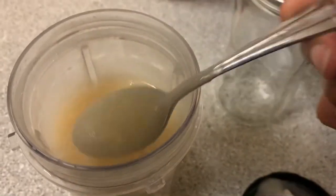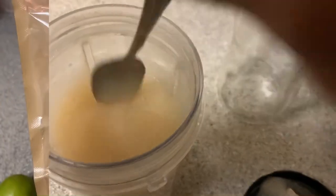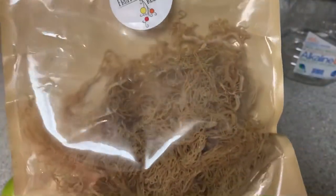Welcome back to my channel. If you're interested in seeing how I make my sea moss gel, just keep on watching. First of all, you're going to need sea moss — I am using the Fruits and Roots sea moss.